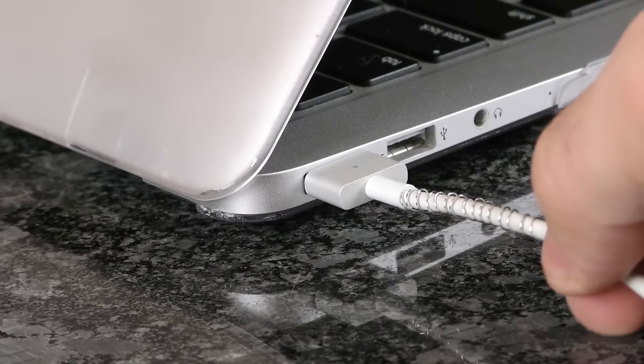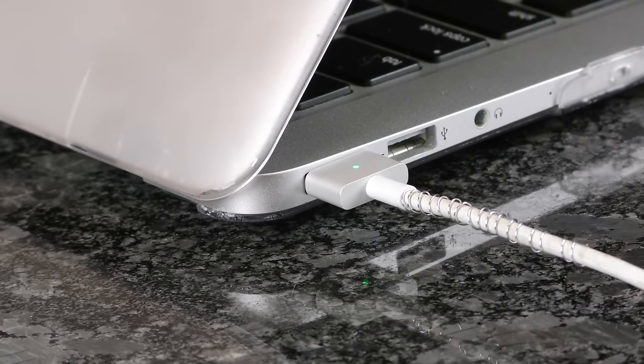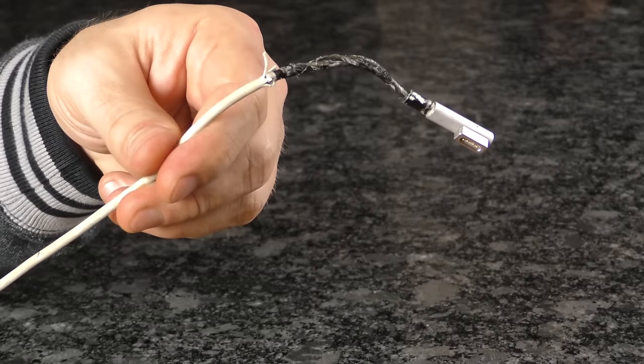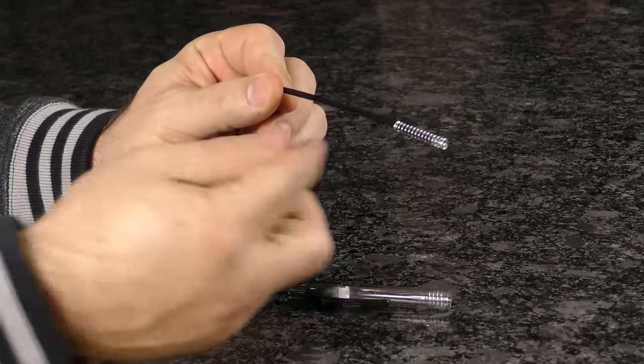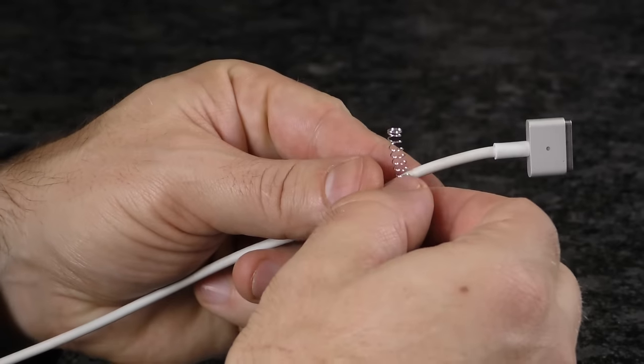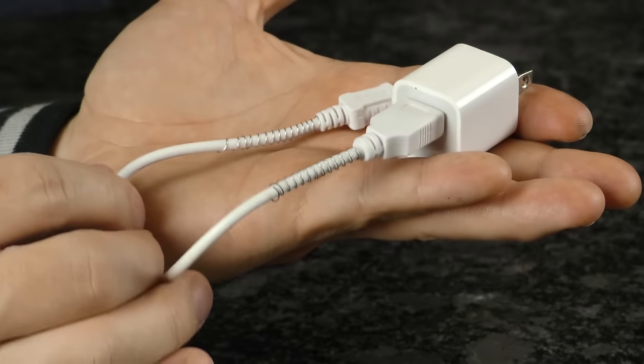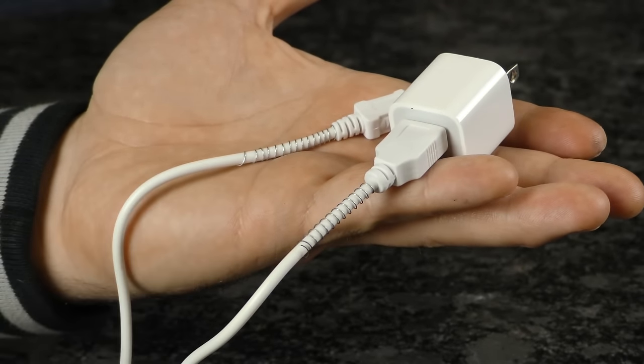You can use a pen spring to protect chargers from bending and breaking. If you've never broken a laptop or phone charger, then you're as rare as a unicorn. Remove the spring from a pen and carefully stretch it out just a bit, then attach the spring near the end of the connector and roll it into the cable. For phone chargers, simply repeat this process for both sides.